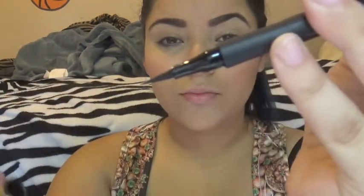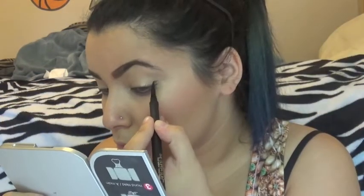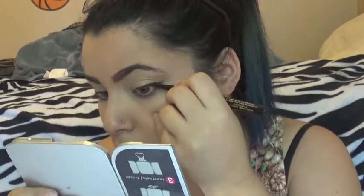Going in with my trusty sidekick, the Infallible Super Slim Liquid Eyeliner, and I'm just doing my infamous cat eye.